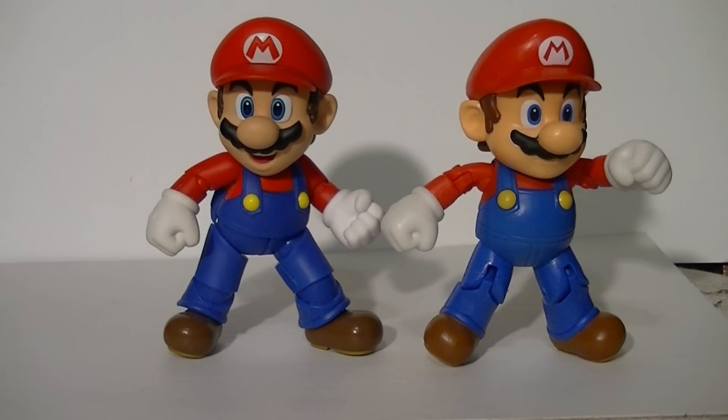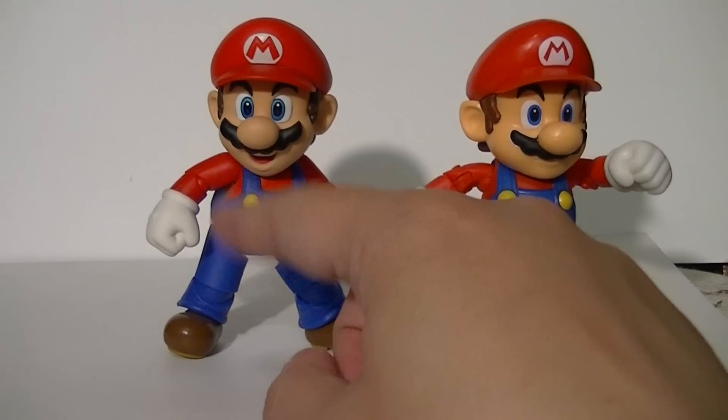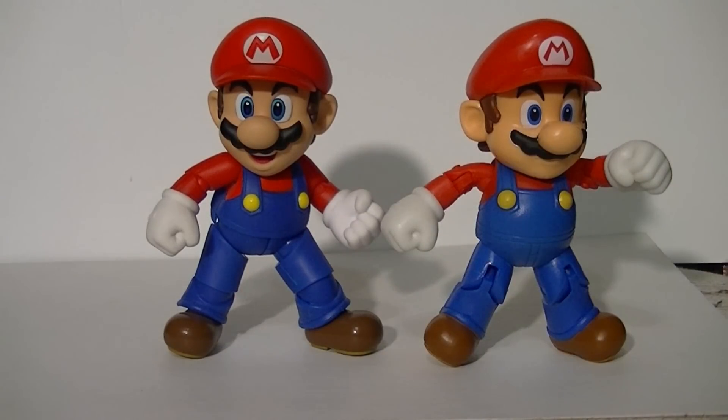So in terms of articulation, the World of Nintendo figure definitely has better arms — give him that. But the Figuarts has better everything else. It's kind of hard to decide.